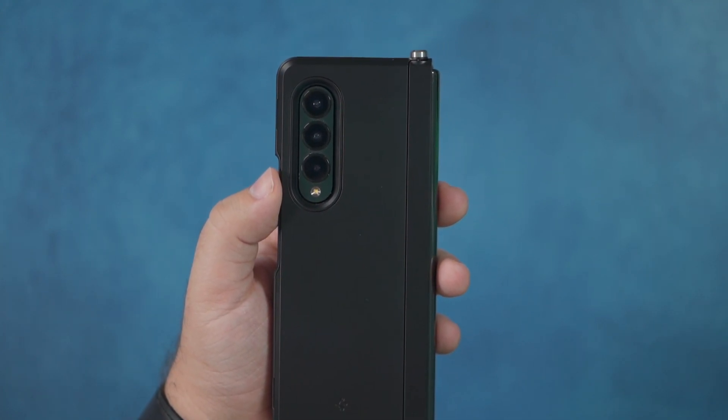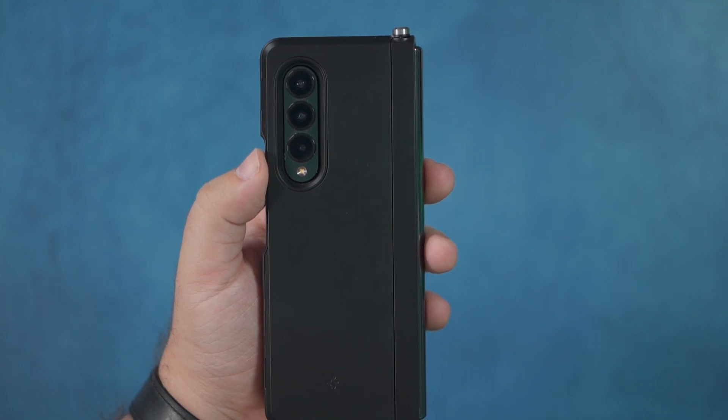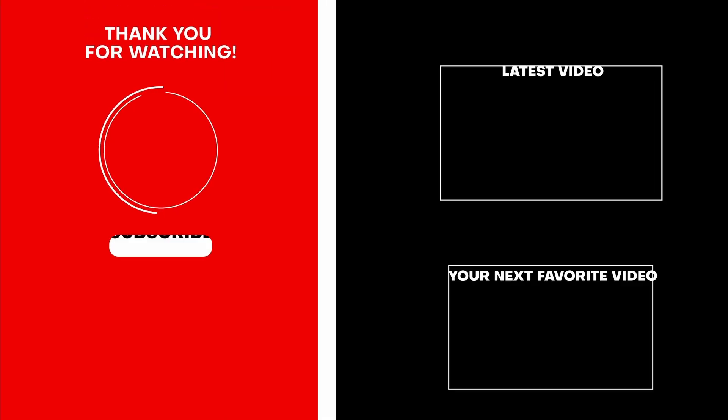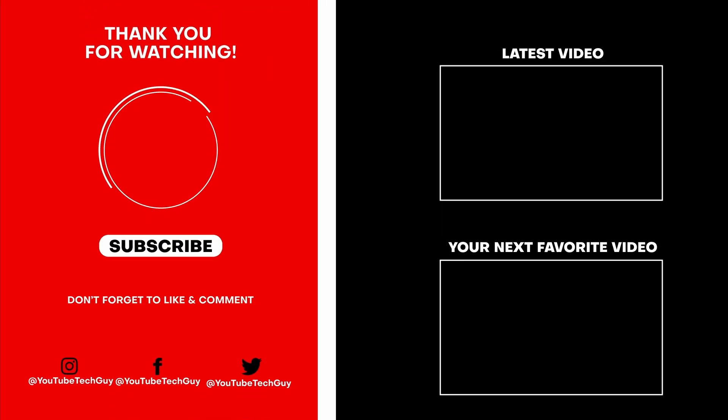Let me know your thoughts in the comment section down below. Thank you as always for watching — this has been RICKY, the YouTube tech guy. Make sure to subscribe, like, and comment down below. Also follow us on social media at YouTube Tech Guy and check out some more great tech videos on your screen right now.